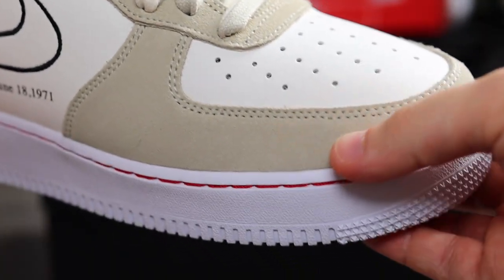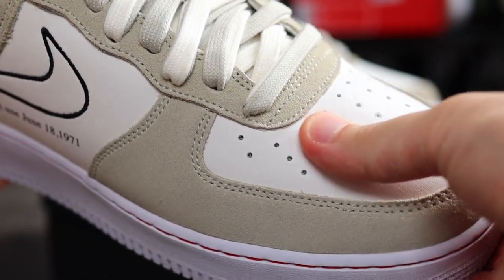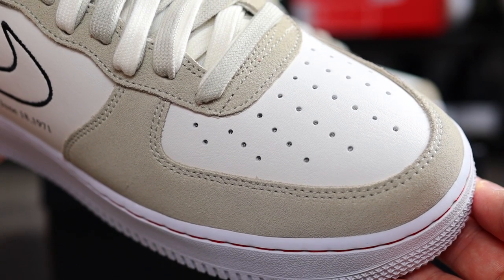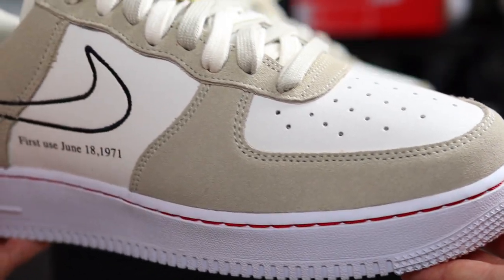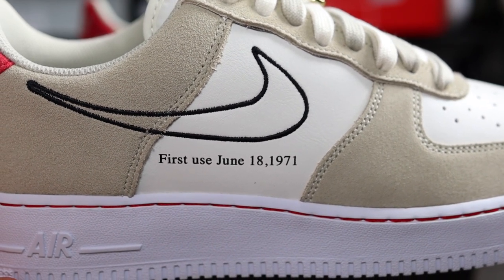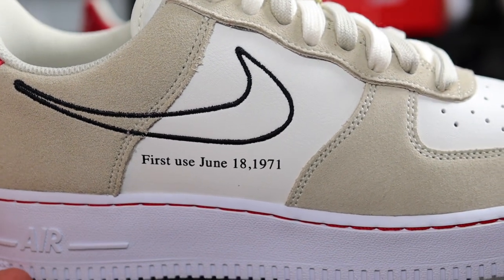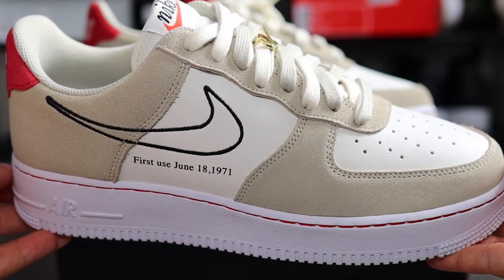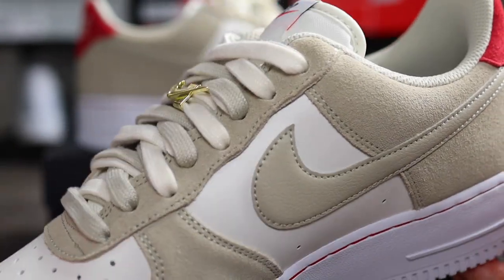You can tell straight away, the look and feel to this sneaker is so premium. I'm surprised there wasn't more hype behind it. I know there was a red version, but this colorway was just the one. The overlays consist of a suede material — not the hairiest or even the smoothest, sort of nicely balanced — in that light stone color. The underlays are in a rubbery leather feel in the sail colorway. We have that stitched silhouette to the Nike swoosh on the lateral side, with the writing 'First Use June 18th, 1971.' The medial side features a leather panel to the Nike swoosh.